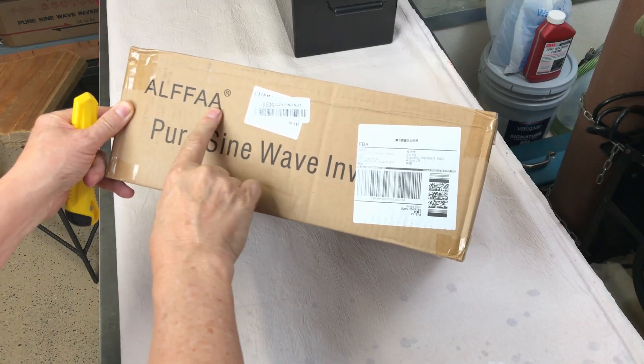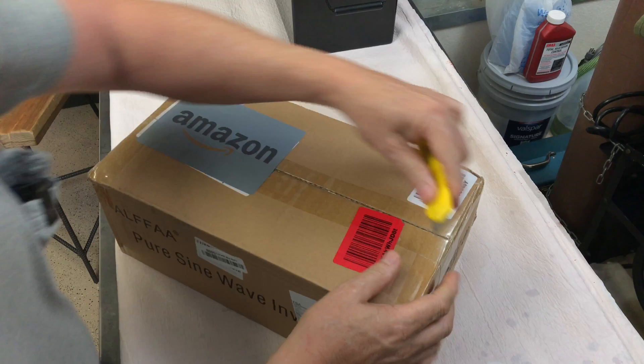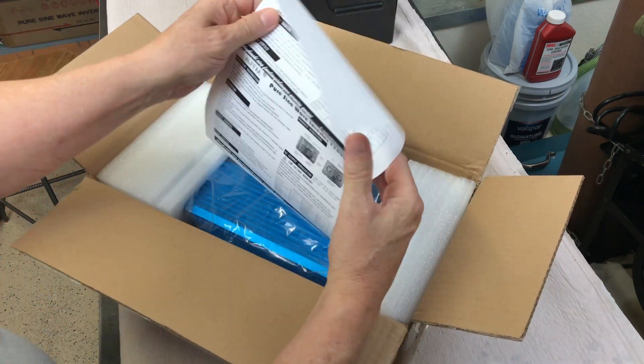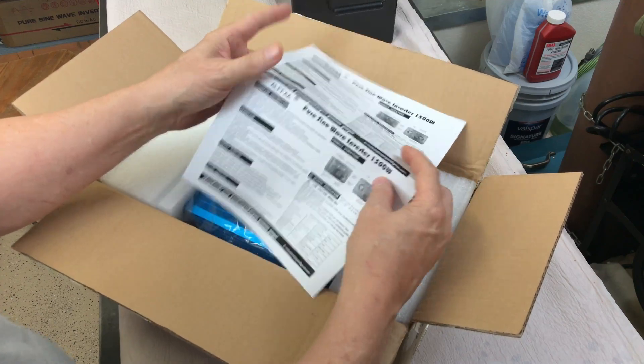Pure sine wave inverter by ALPHA. Let's check it out. Operating instructions — just a one page paper.